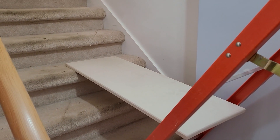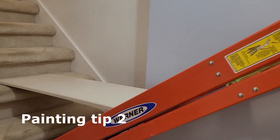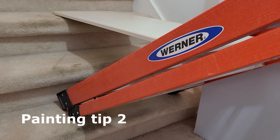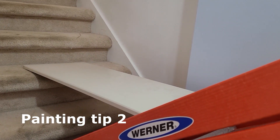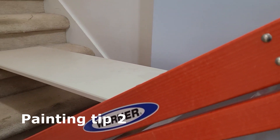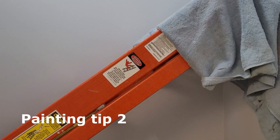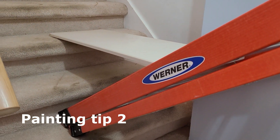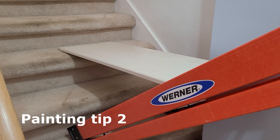Here's another configuration: you can lean the ladder back against the wall, hooked on there, and then use a board across there to get you up a little higher. Each stairwell is a little different, it seems like, and you can play around with this to see what works best for your stairwell. That works out pretty well.